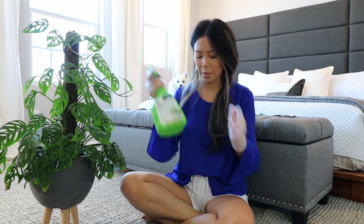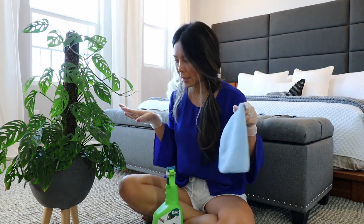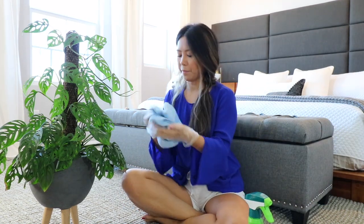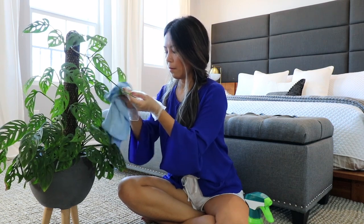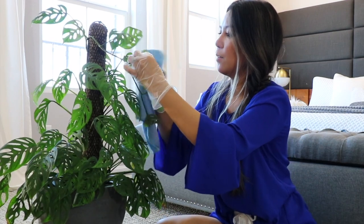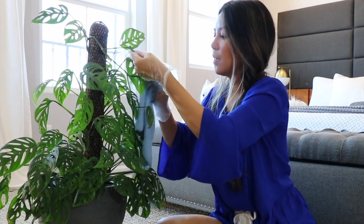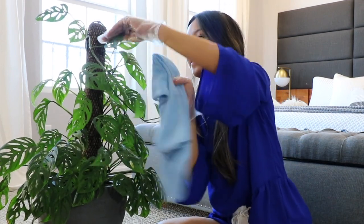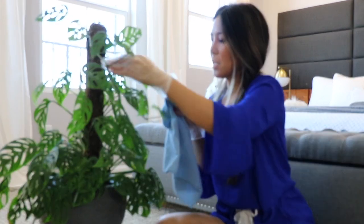Now I'm going to use the neem oil. I'm spraying it onto the microfiber cloth rather than spraying it directly all over the plant, and then I'll use it to clean the leaves. Oh no, I just ripped a leaf! You've just got to be really careful when wiping the leaves.